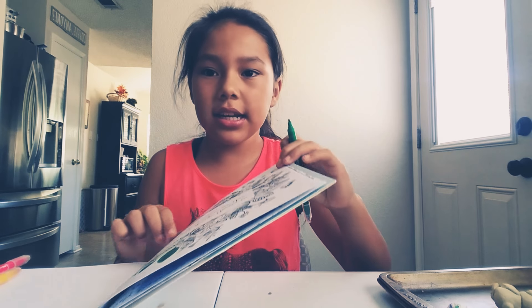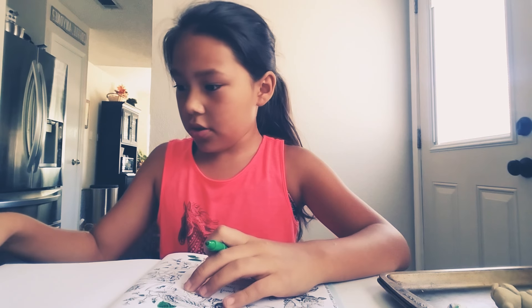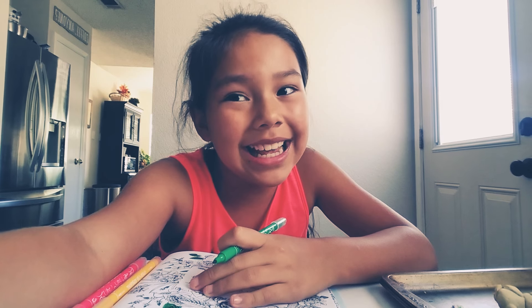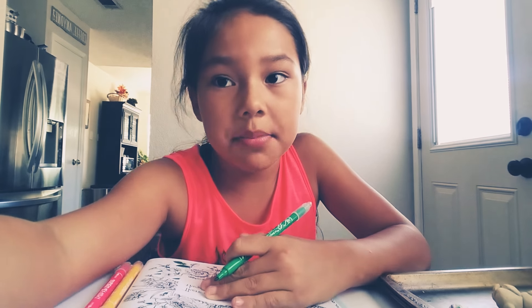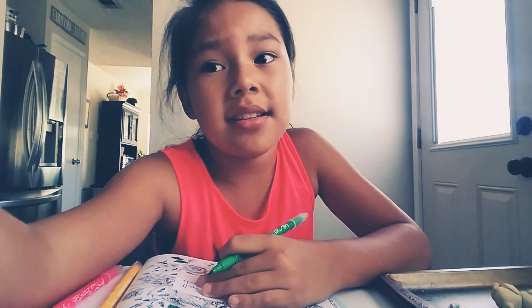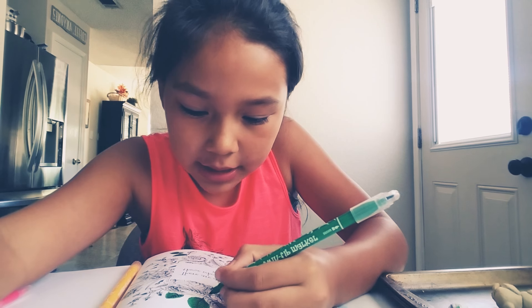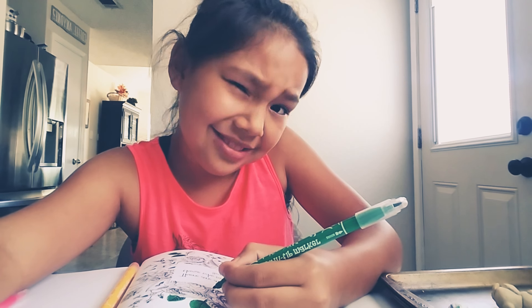I'm trying to color all the green, as you can see. I'm just going to show you a little while I'm drawing and then I'll show you the end. I'll show you parts here and there. I'm going to keep coloring — see you in a bit.